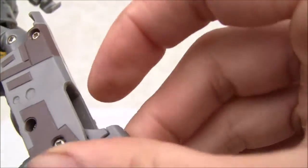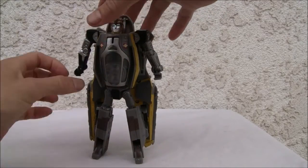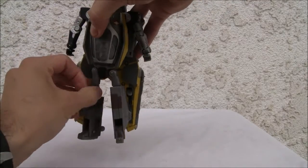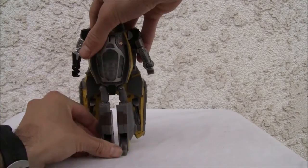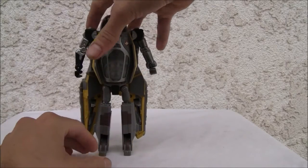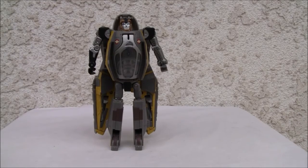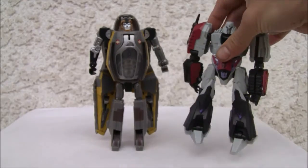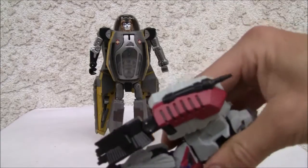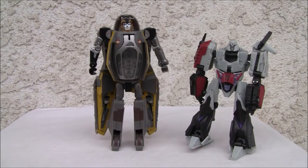And a humongous backpack. It's a shame I don't have the lightsabers. The legs are flimsy to boot, so along with that humongous backpack it's going to be a chore to stand him up — but not so bad. The robot mode isn't as bad as people make it out to be. I don't like it being bulbous — look at that front there.